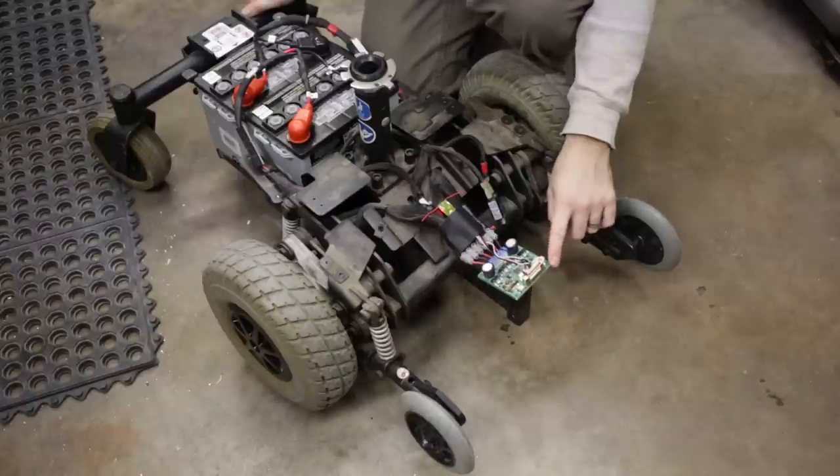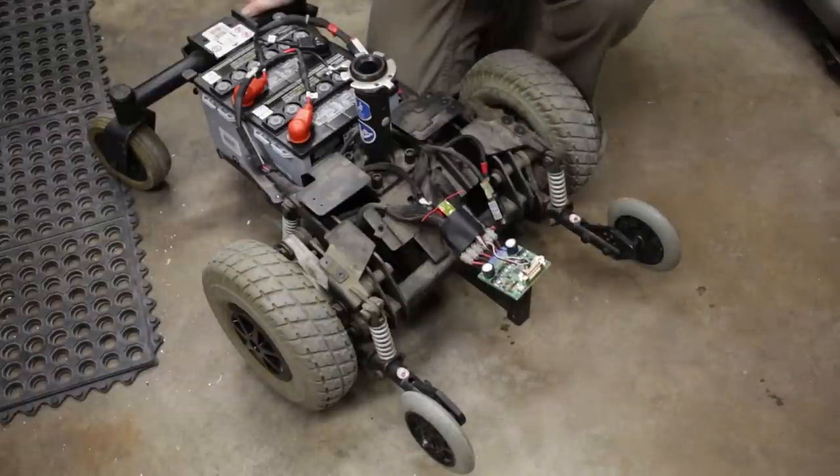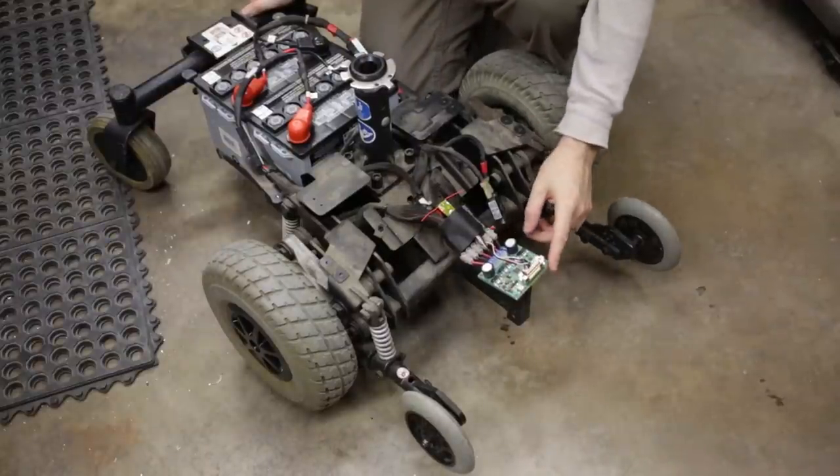Here we've got just a temporary motor controller. This is a Robotech — it's a 2x20 amp controller. I'm actually going to end up having a Roboclaw, which I think is a 2x30 amp, so it'll be a little bit more powerful than this guy.